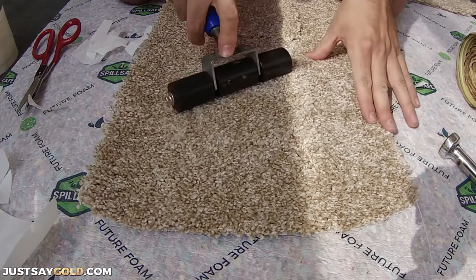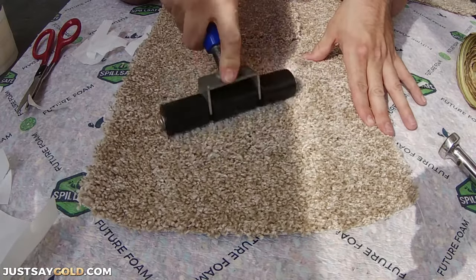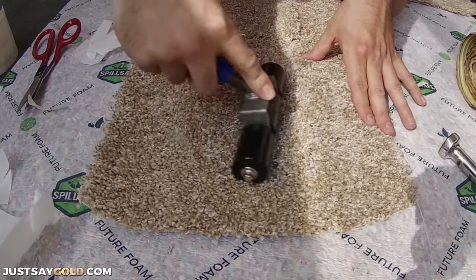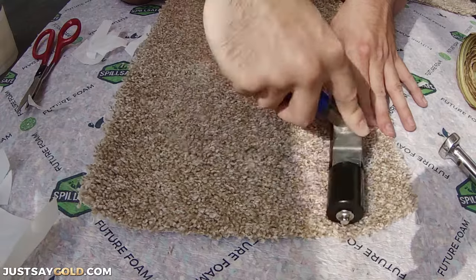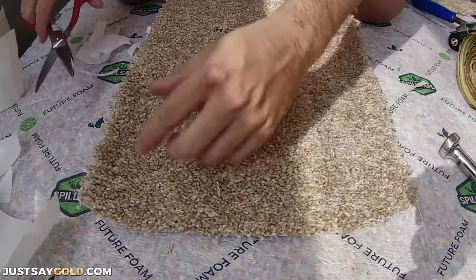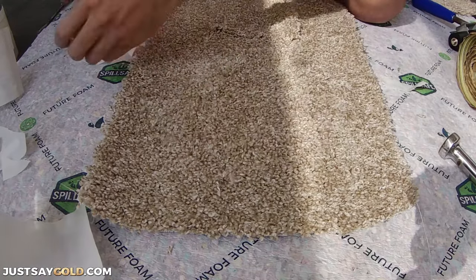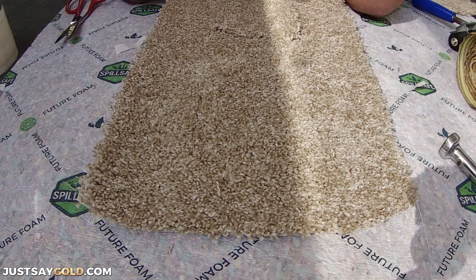After everything is in place, you don't really need a seam roller to push the carpet into the tape, but it just makes it faster. You can step on the area or push it in with your hands — just need to make sure it's pressed down onto the sticky tape. And that's it, the repair is done. You can trim any strings or fibers sticking up with scissors to complete the repair.